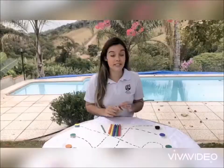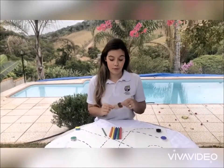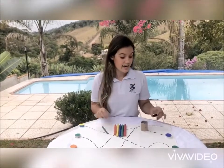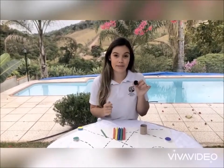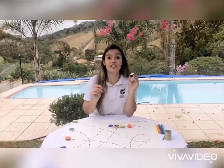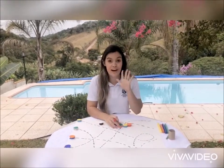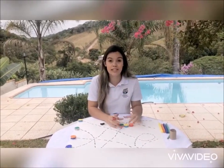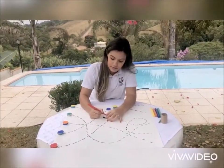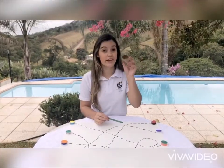The first one we are going to do is called the colors maze. The materials you will need are a toilet paper roll, some markers, a stick, and also some bottle caps. The first thing you're going to do is color each cap twice, so if we are going to use five colors then you are going to need ten caps.